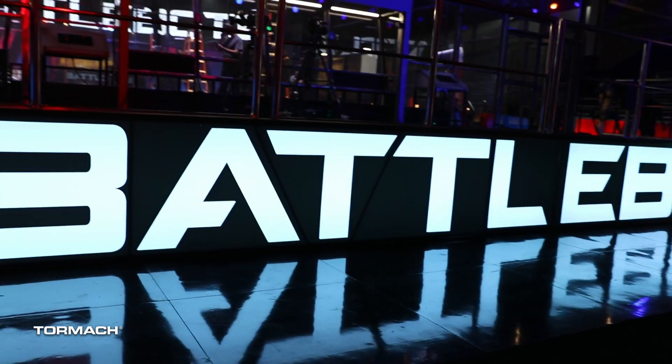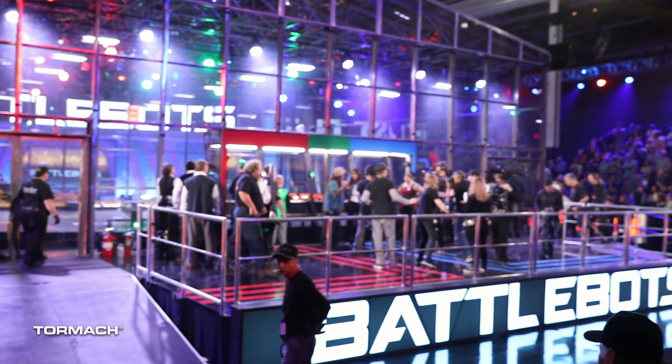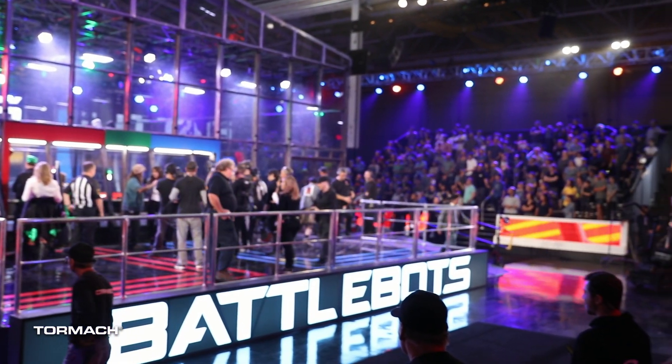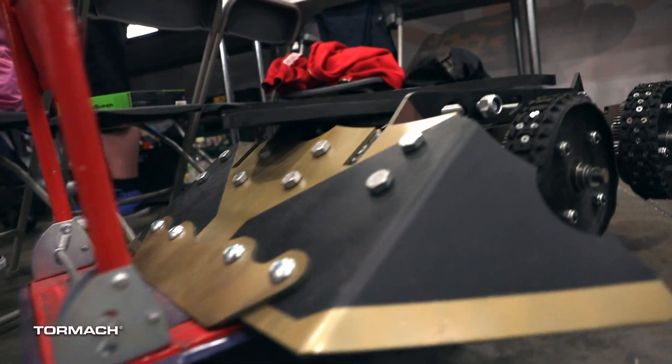Tormach was on site for the two-week-long filming of metal-mashing battles. We helped almost every single BattleBots team with everything from helping them make weight to full-on robot repair. Here's some behind-the-scenes footage of the 2018 season of BattleBots.